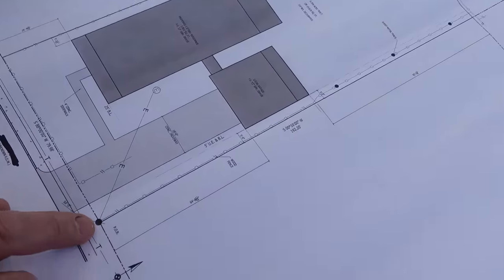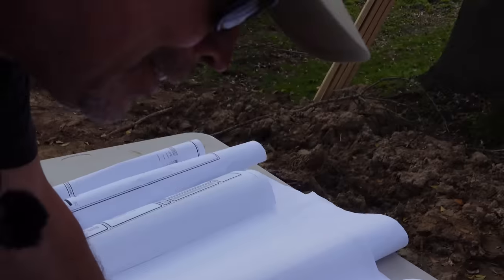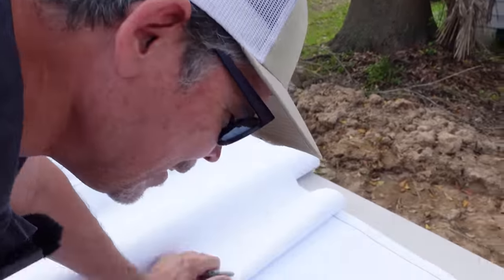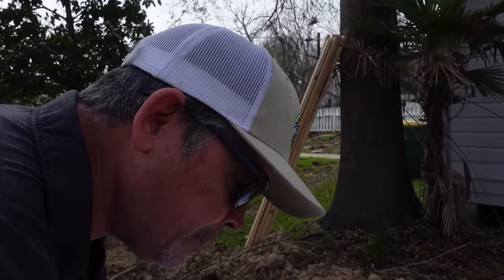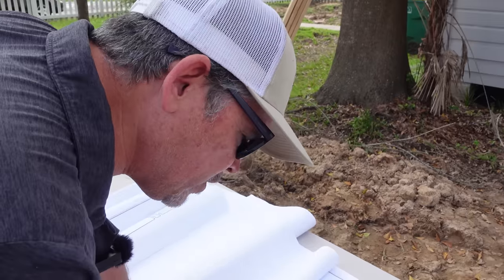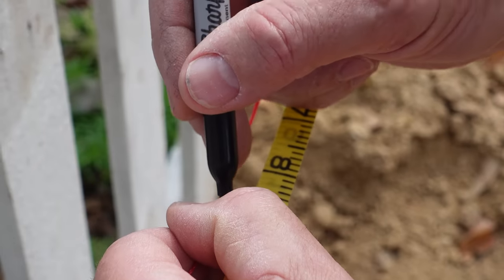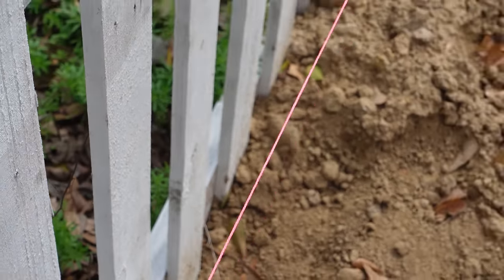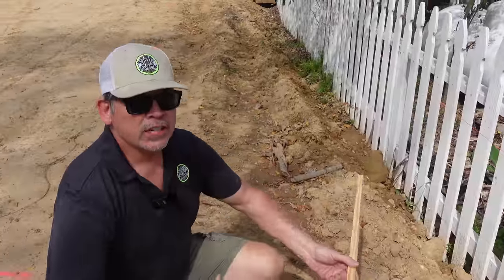Referencing our plans, from the pole we just showed you, we go back 64 feet, 8 and 11/16 inches to the corner of our building. The reason for that exact number is that this building, in relation to the main house, has to be exact because they're going to get tied together physically with a bridge. We'll double-check all that later. For now, let's mark that distance — 64 feet, 8 and 11/16 — on our pink dry line string with a Sharpie. There's the front of your garage.